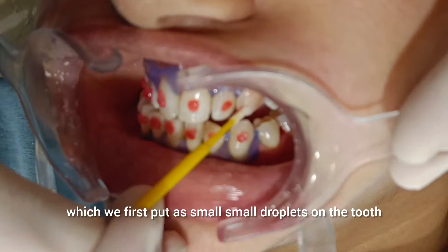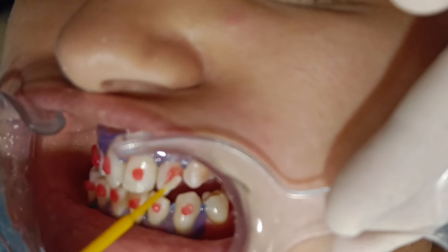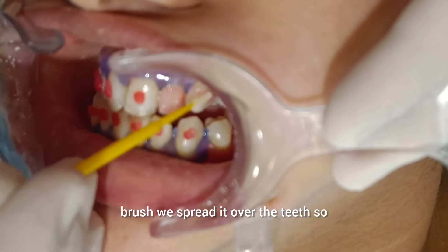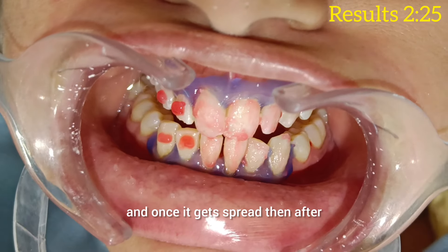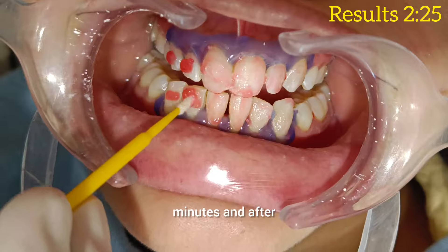We put small droplets on the tooth, and after that we spread it over the teeth so that it will activate. Once it spreads, we leave it like this for around 10 to 15 minutes.